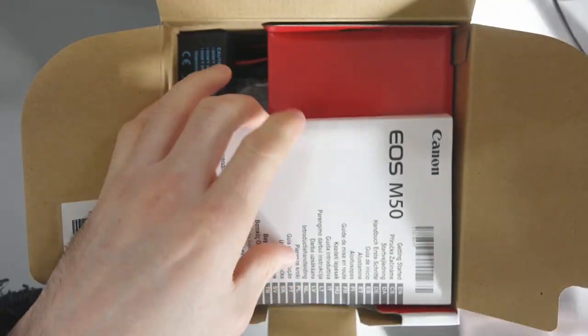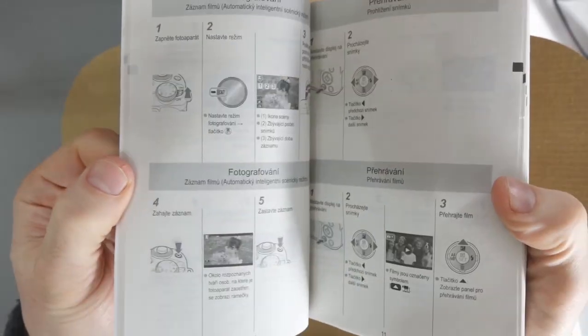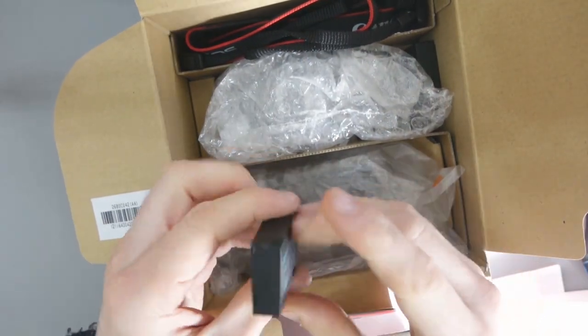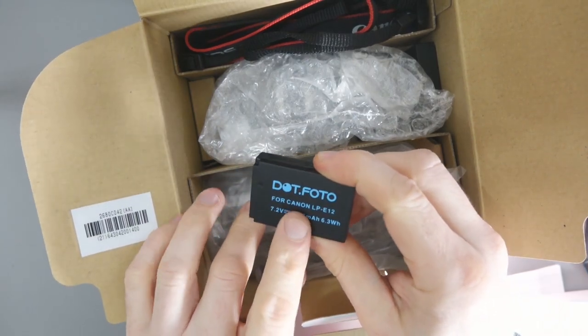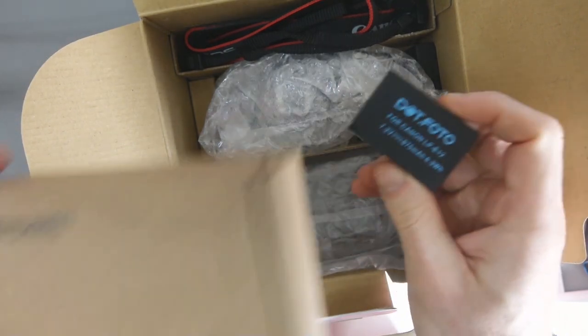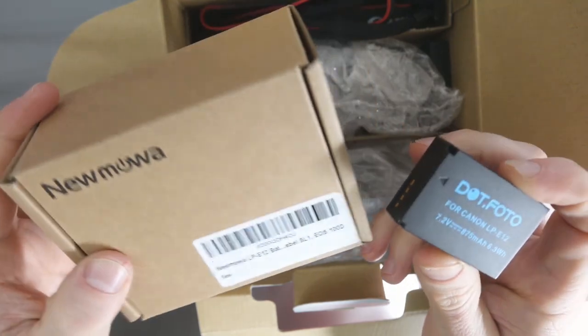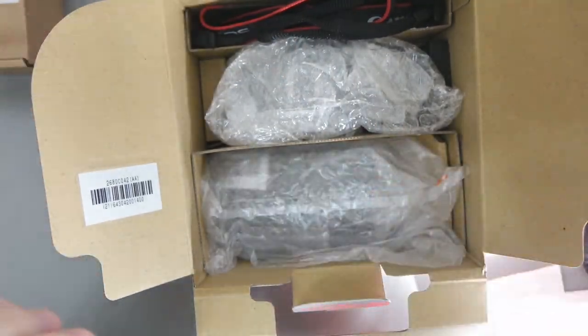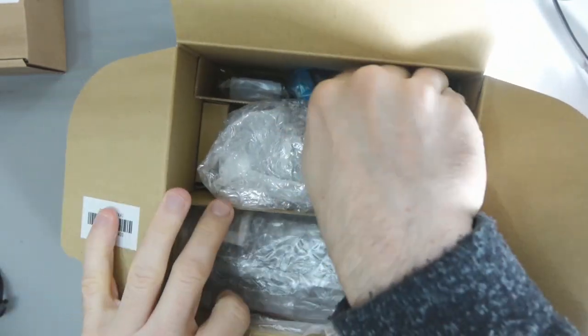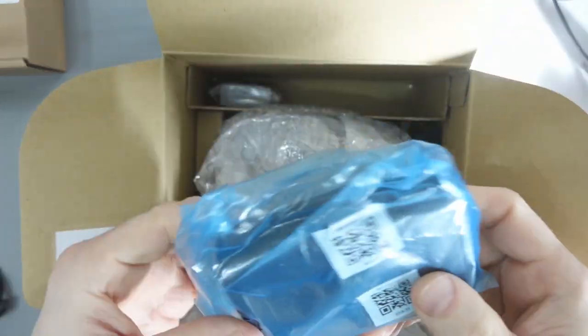So in the box we've got a European warranty card, the manual which is very extensive with lots of different languages — that's what happens when you live in Europe. There are extra batteries thrown in; this is a third-party battery at 875 milliamps. I've actually bought two additional batteries myself, which are bigger — I think around 1,400. I don't mind having extra batteries; it's always good. We've also got the camera strap, all very well packaged.